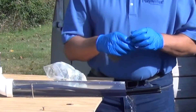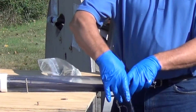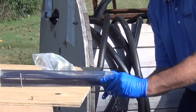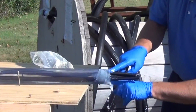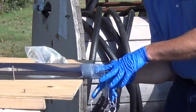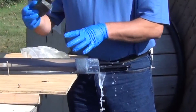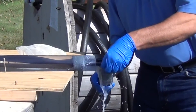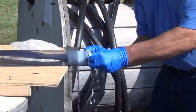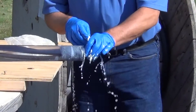Now remove one foam strip, separate the cables, and push the foam into the conduit about three inches. Then take out the second foam strip, separate the wires again, and push it in so it's just inside the conduit, holding it in place.